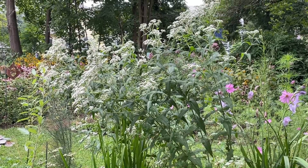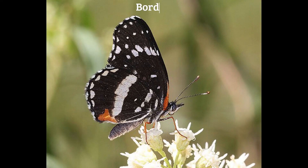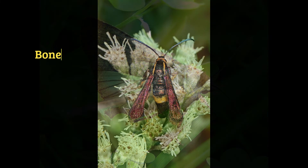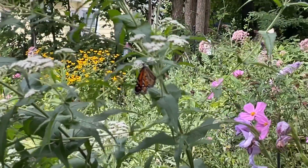Boneset is also a larval host plant for many, many kinds of moths and some butterflies, including the bordered patch butterfly, the pearly underwing, and the Boneset borer, just to name a few. So this is a very important plant for pollinators and as a larval host plant.